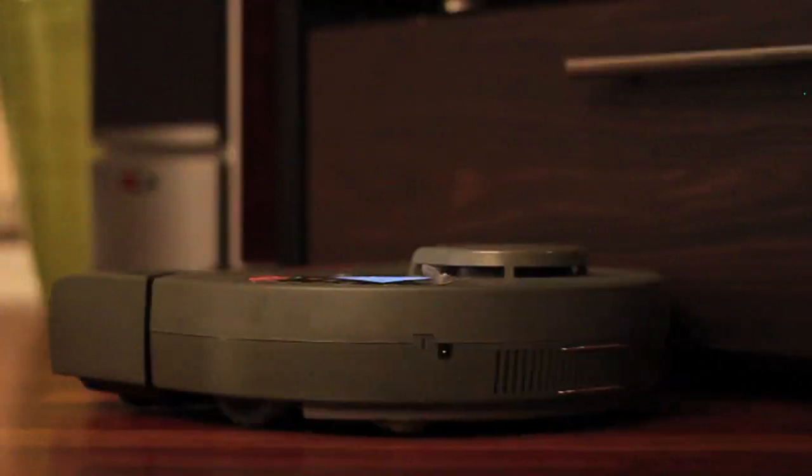And now when I leave for work in the morning, Nurio will notice that I've left and tell my vacuum to get to work. Fun product.